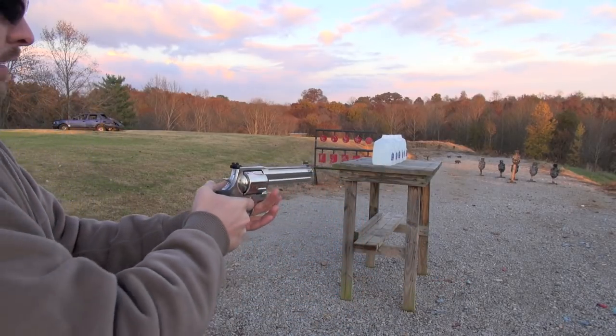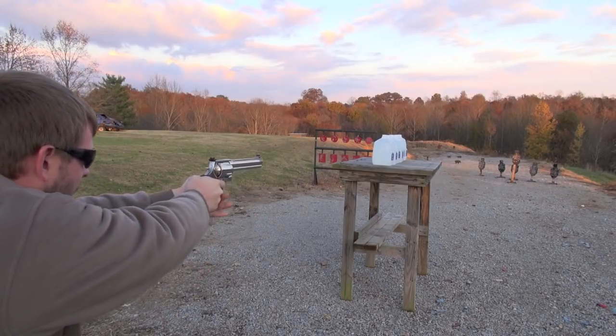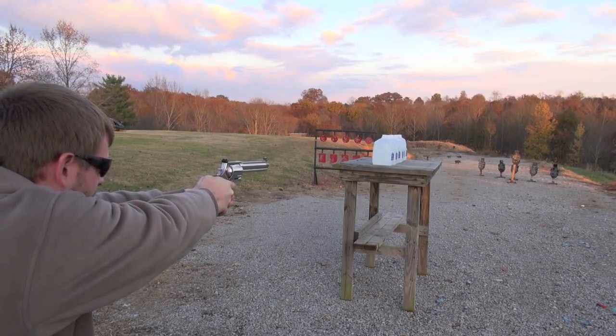Let's see if those six jugs have got what it takes to stop this bad boy. Here we go. Let it rain.